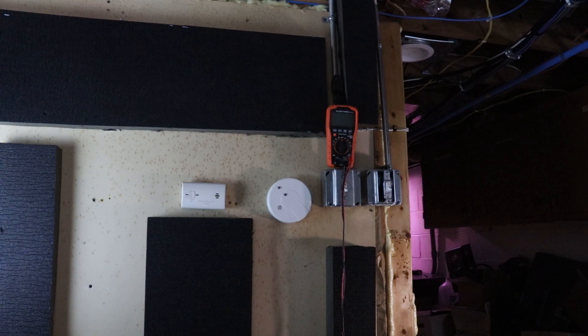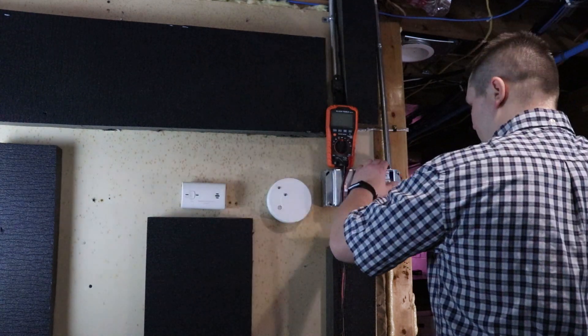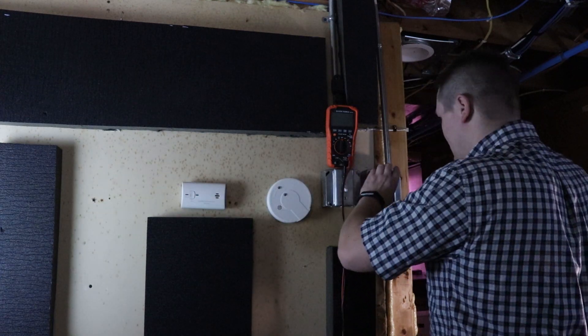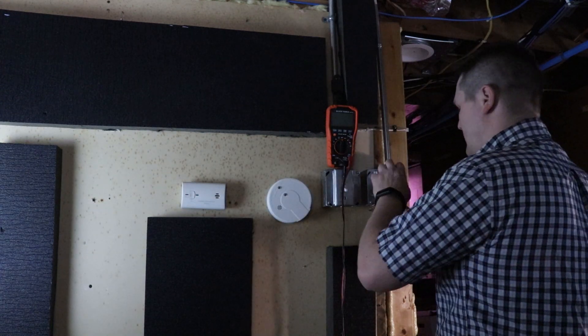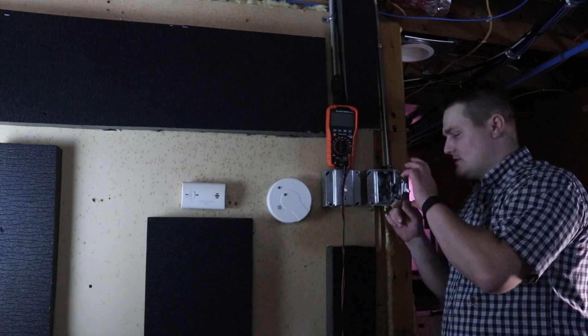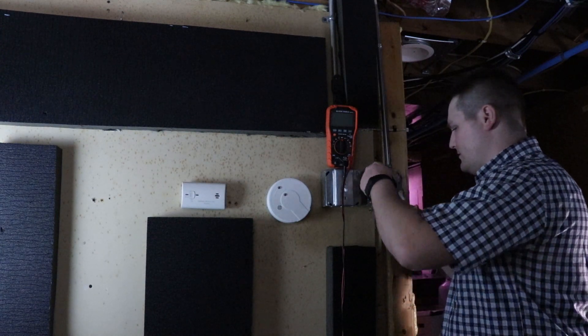So what's the first thing I'm going to do? I know that there's power going here because it's a natural outlet — you can see that by clicking the light on and off. So I always put tape around my outlets for safety, so you don't accidentally touch the sides when you're doing your work.